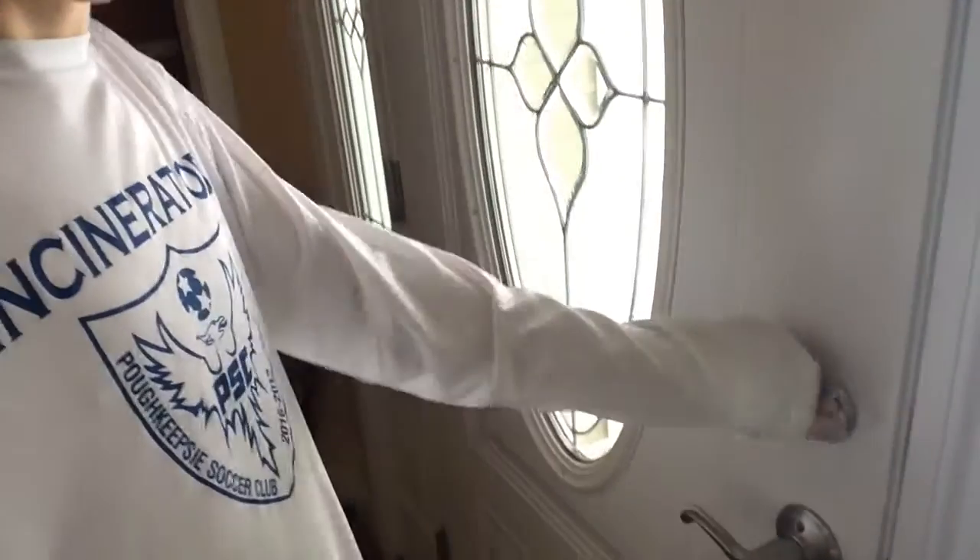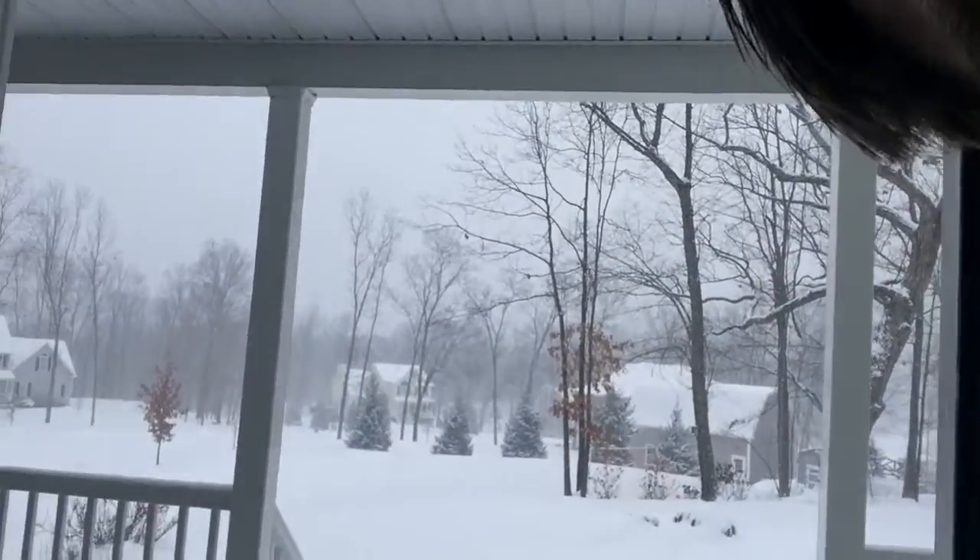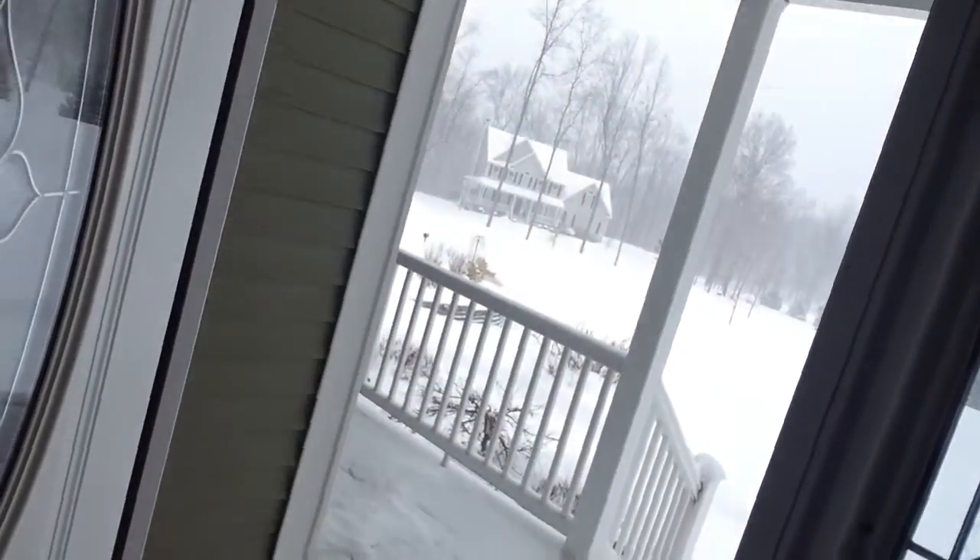Hey guys, so I was actually going to do some soccer trick shot videos. I look outside and this is what's happening outside. This is what's outside everyone. I can't exactly do trick shots with that weather condition, so we're going to have to do them inside.